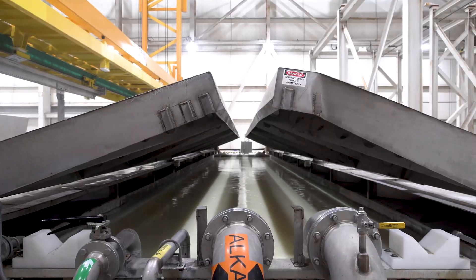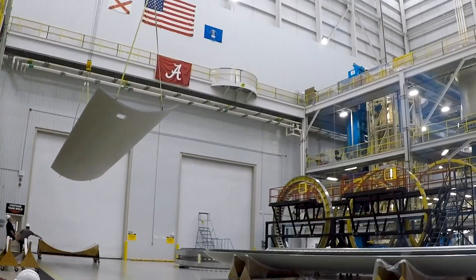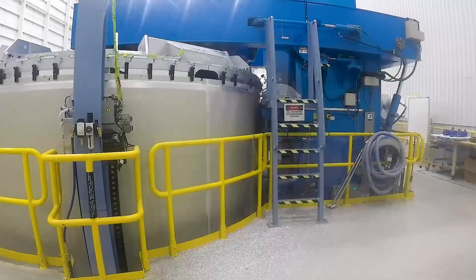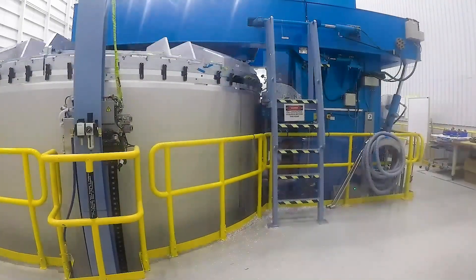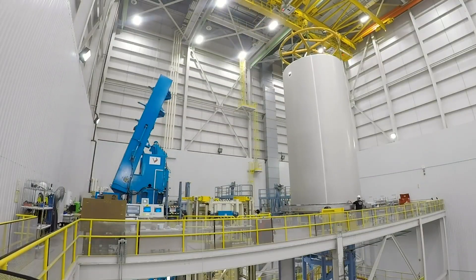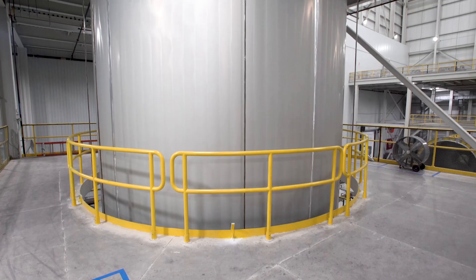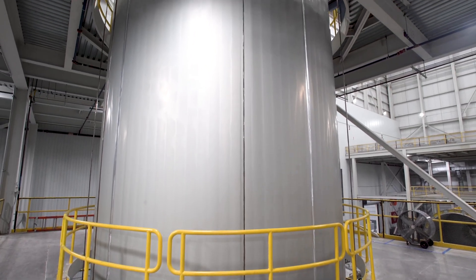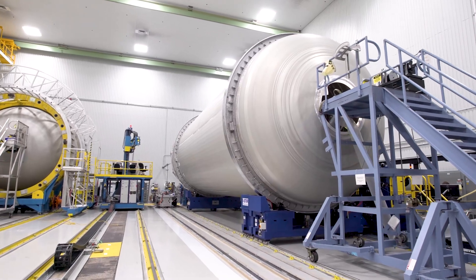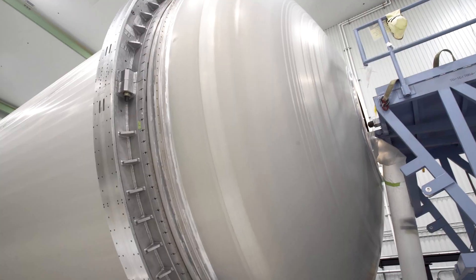Following an ultrasonic inspection, five completed panels for the liquid methane tank are assembled and joined together using friction stir welding. Unlike traditional welding, where filler material is used to join components, friction stir welding uses a head to stir the metal of the two panels together as it moves down the seam. The resulting joint is stronger and produces a lighter weight, higher performing tank.